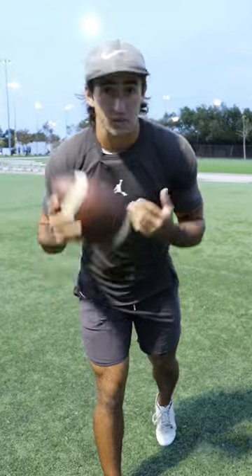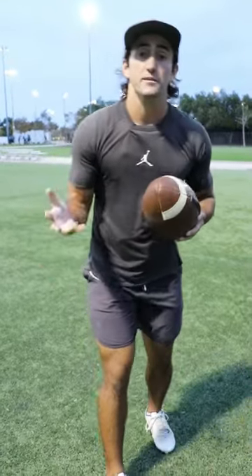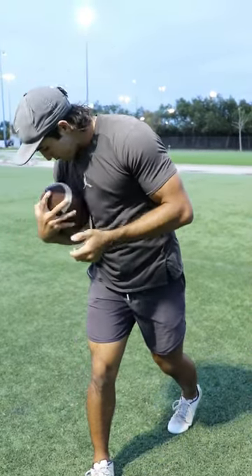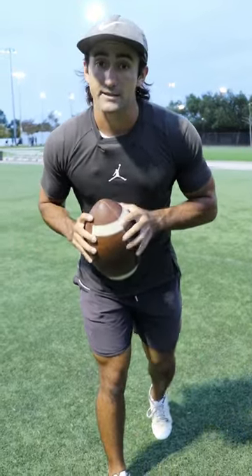Now, when you guys are practicing and going through reps, the third tip is to make sure that you look that ball all the way into the tuck. Obviously that's not something you can think about during a game, but when you're doing practice reps you should always be taking that freeze frame — that photo — right to the tuck, to make sure you look that ball in every time and stop dropping passes.